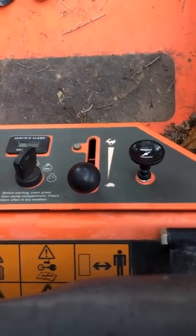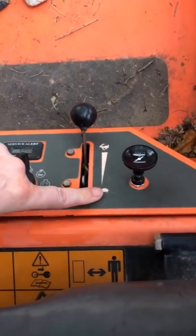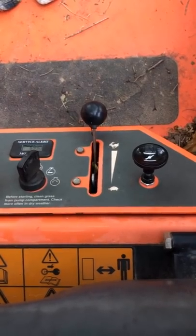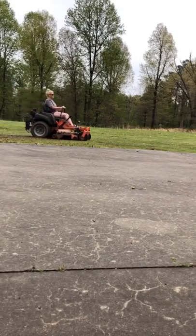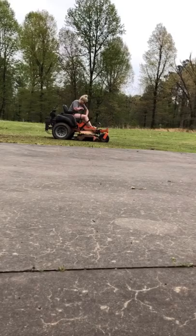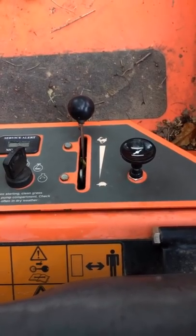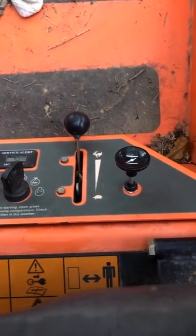To increase the speed of your mower, move this lever from turtle to hare. Slow to super speed. Do this while your mower is running — that is also how you can pop a wheelie. Take the speed off turtle if you want to mow as fast as a rabbit. If you want to get your yard mowed extra fast, engage the NOS. No, I'm just kidding — I don't really know what that does. Leave it down.